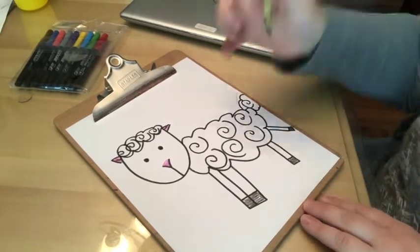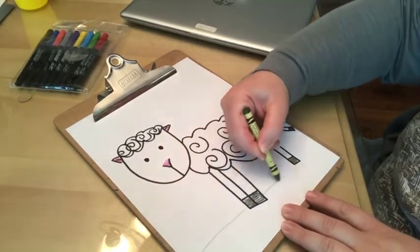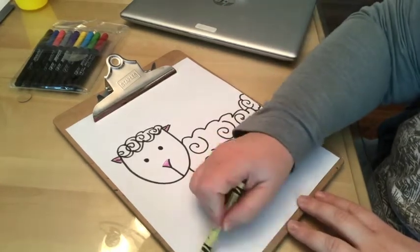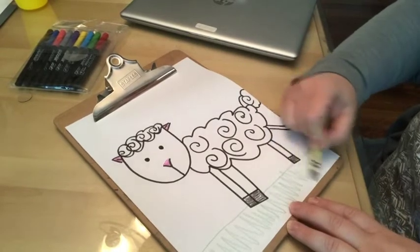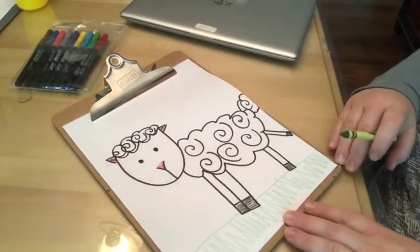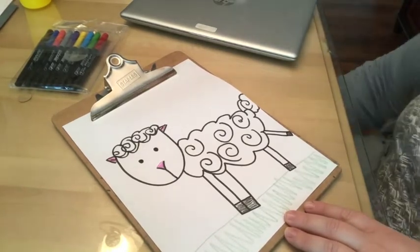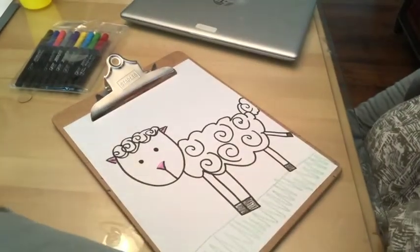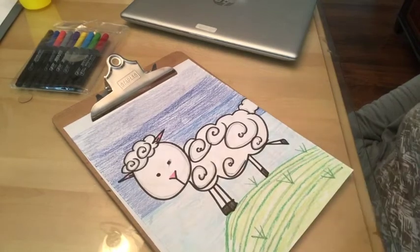I hope you enjoyed this directed drawing. Bye! Thank you.